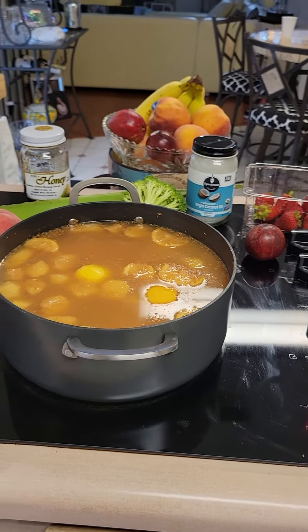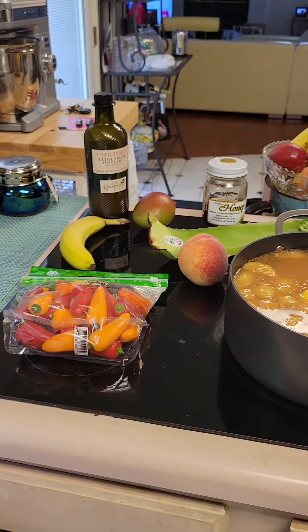Good morning, Bishop Johnson with you guys this morning. I'm just showing you my little setup here this morning.